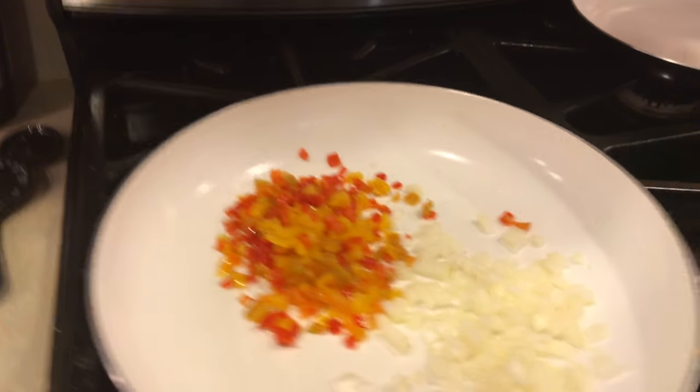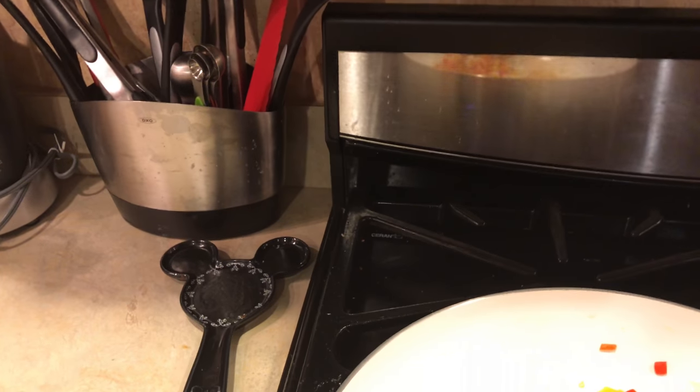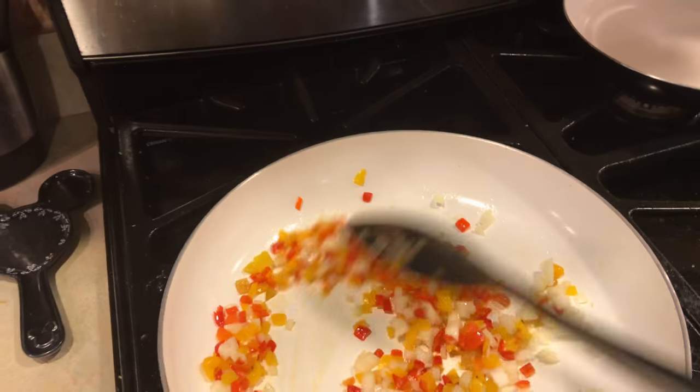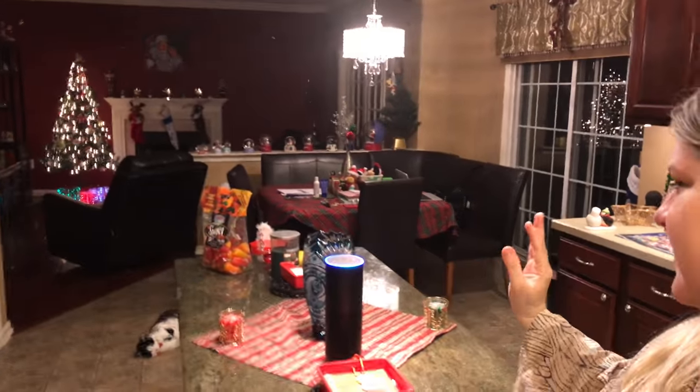Now I'm going to add the peppers and onions at the same time. Filming with one hand is not as easy as you'd think, but we got it in. We're just going to sauté this for a little bit.